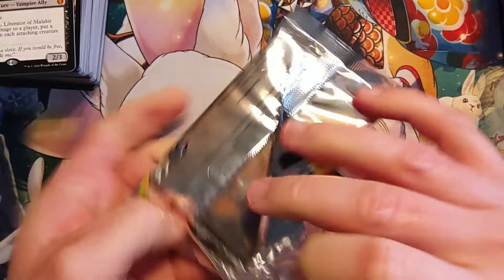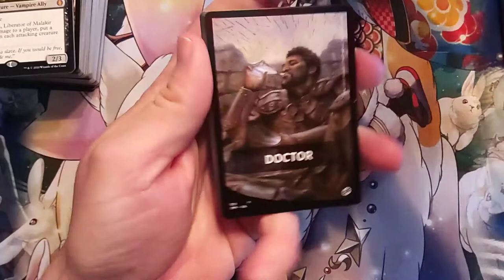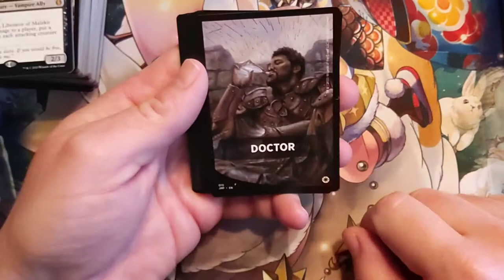Doctor Who — okay, so it's a little joke that everyone's going to be doing. This is a white deck. Just looking at this potion here with the sky full of arrows, it looks like this is going to be a life gain deck or a healing deck. And sure enough, we have a cleric — so I'm guessing it's just going to be a deck of clerics and apothecaries.